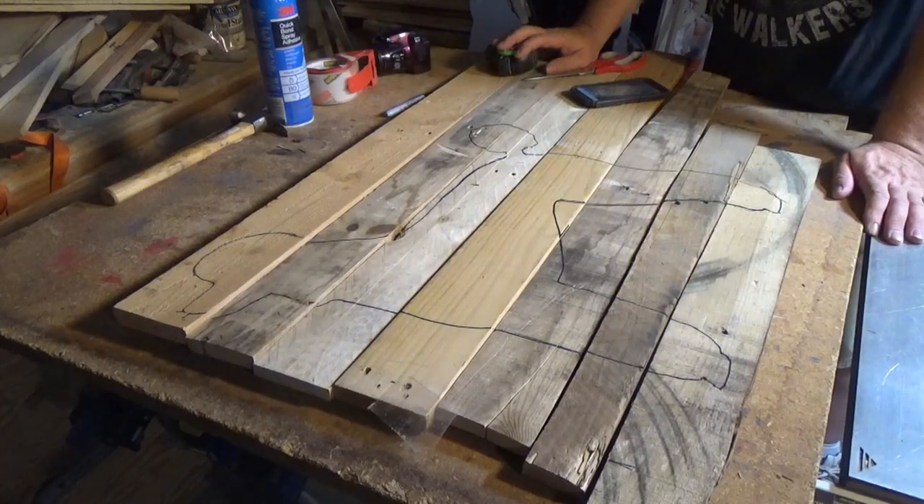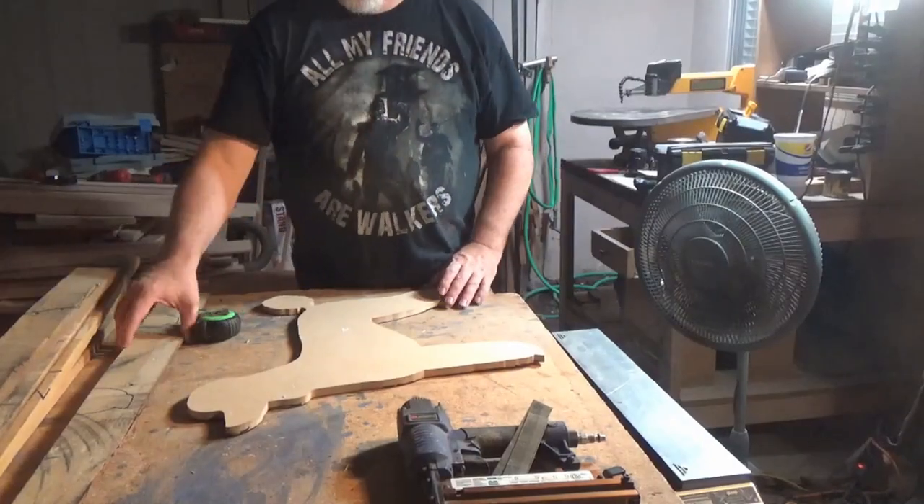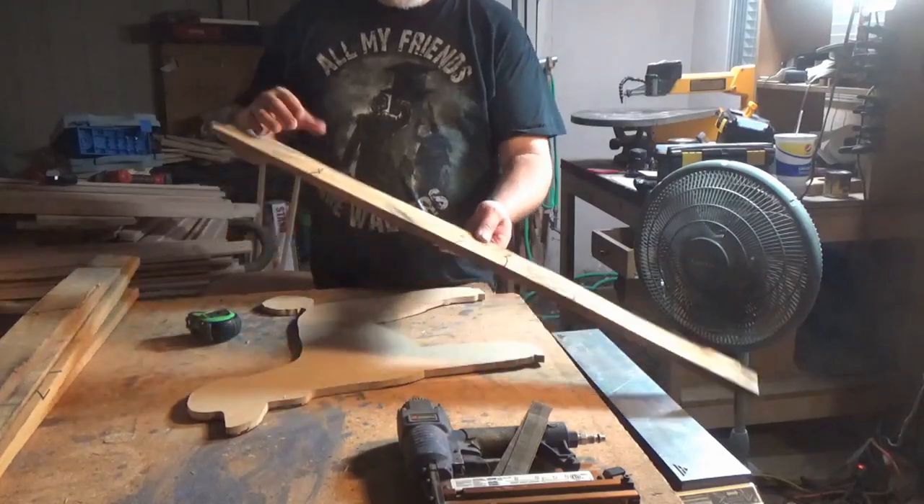Now we have the template for the pallet pieces. I went ahead and stacked the pallet wood in order. This is the first piece we're going to cut.